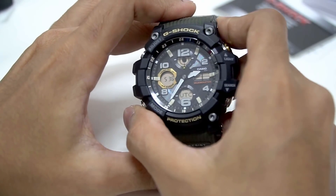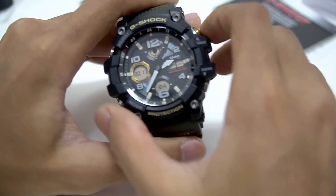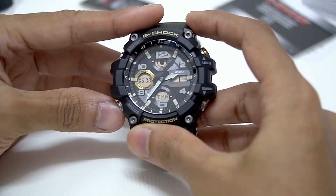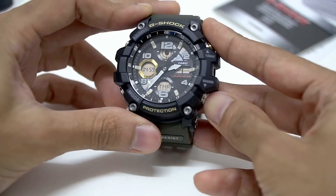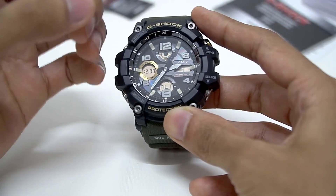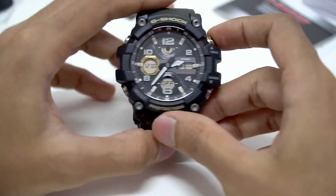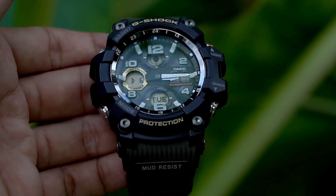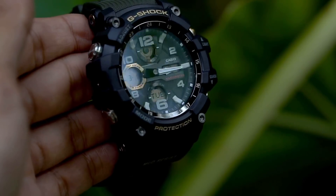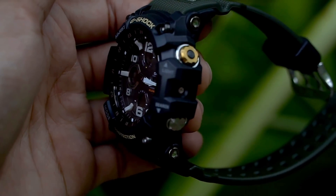For functions, we have world time, and next is a 1/100-second stopwatch — you can stop and split time, then reset. Press mode and we go to countdown timer, which defaults to 5 minutes. I'll make a separate module demonstration video to cover this model in more detail. There are no sensors here — this is a neon illuminator Mud Master, not a twin sensor Mud Master. No sensors at all, although it looks very cool.